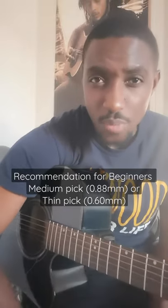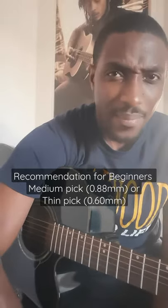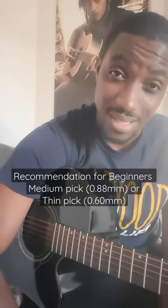So it depends on what you want to do, but my recommendation is that you start with your medium pick, or 0.8, and then you can try a thin pick, or 0.6 millimeters.